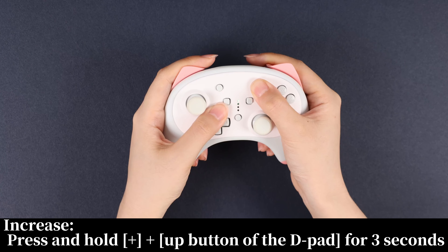Increase: press and hold plus the up button of the D-pad for 3 seconds.